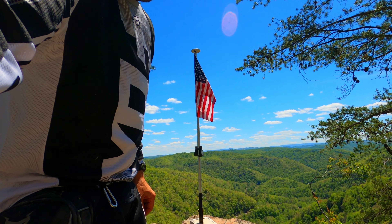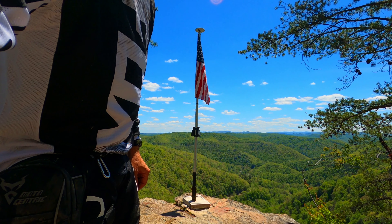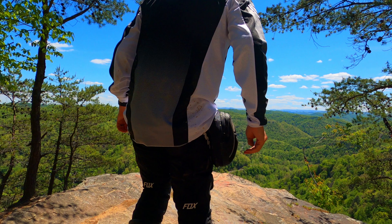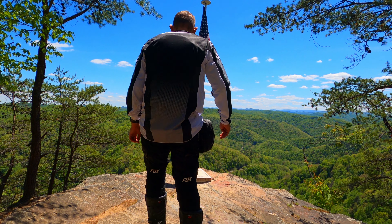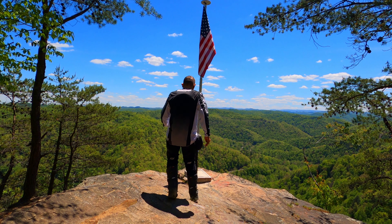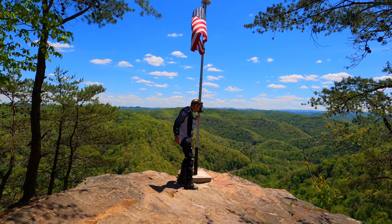Well guys, this has been my ride to the High Rocks. It's near War, West Virginia — this is on the Outlaw Trails near the Warrior Trail system. Outlaw Trails ain't part of the Hatfield McCoy Trail Systems; this is an off-the-grid trail but it provides the most scenic view out of any of the trails around.